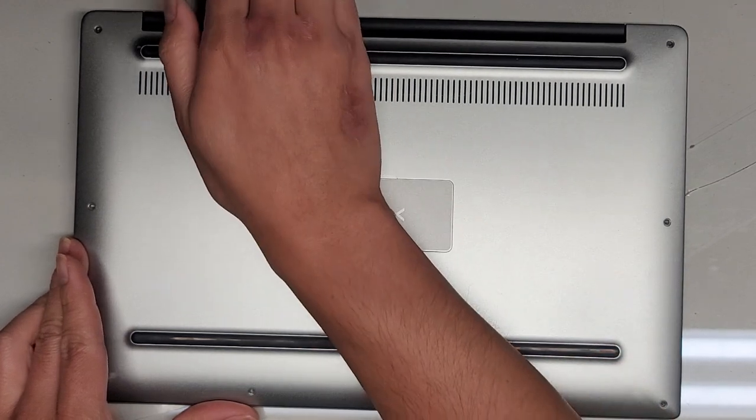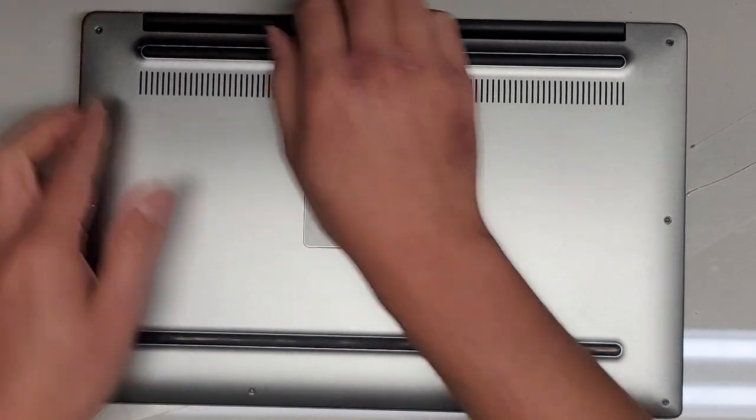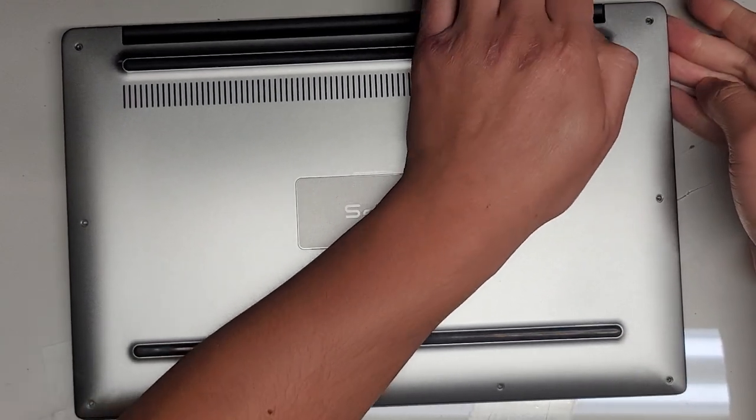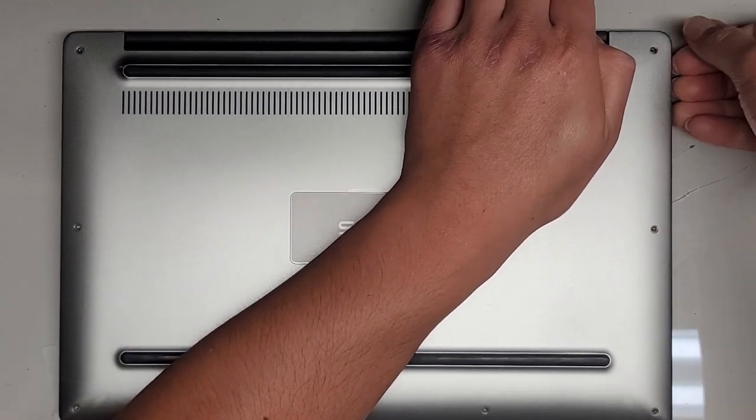Usually you can't really — as you can see, it's hard to pull this. Actually, we got a little bit to lift here. So if you're lucky you can kind of get a bit of this to lift up by pulling up on this, and then you can kind of go around the sides.